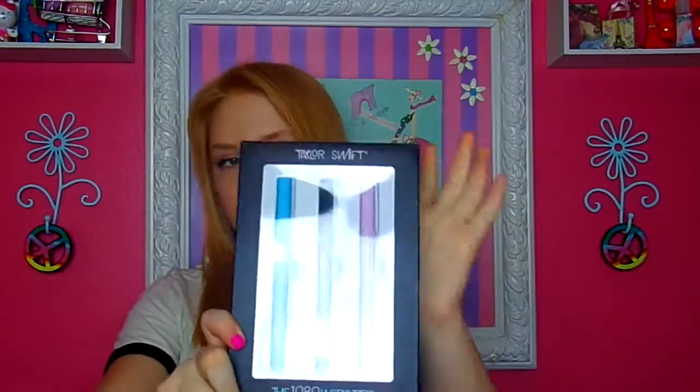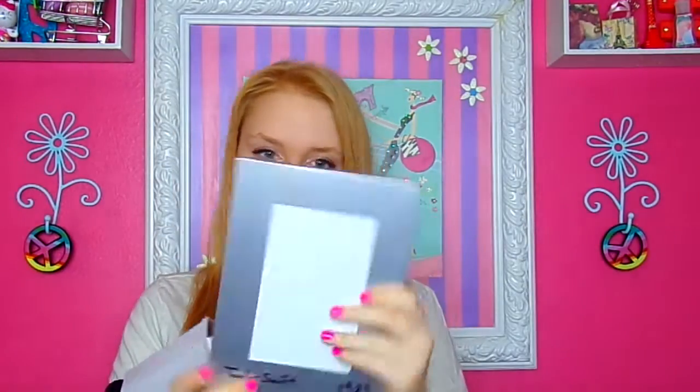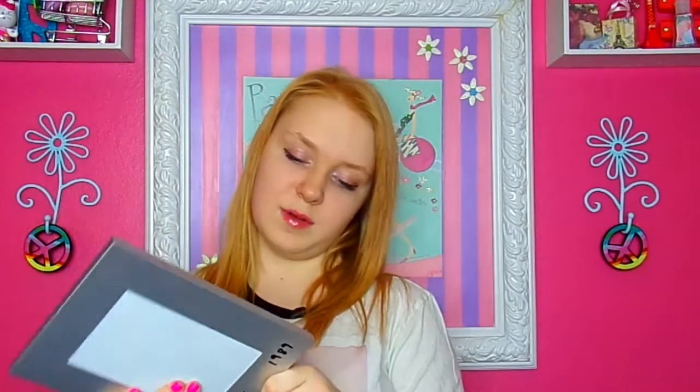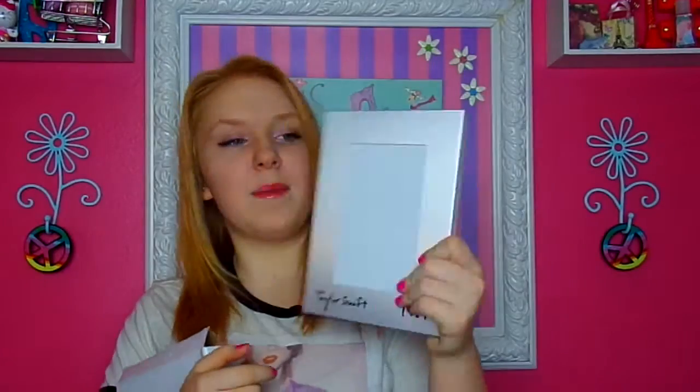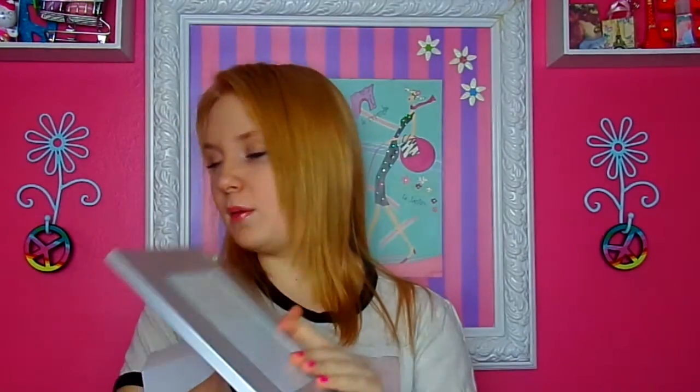Then I have my Taylor Swift 1989 World Tour pens. I'm not going to use them because I love them too much — they're too precious. And then I have my Taylor Swift picture frame. I really want her autograph to put in it, which I'm trying to get, but it's not working out. So I'm just going to put a picture of me and my best friend Emily wearing Taylor Swift shirts.